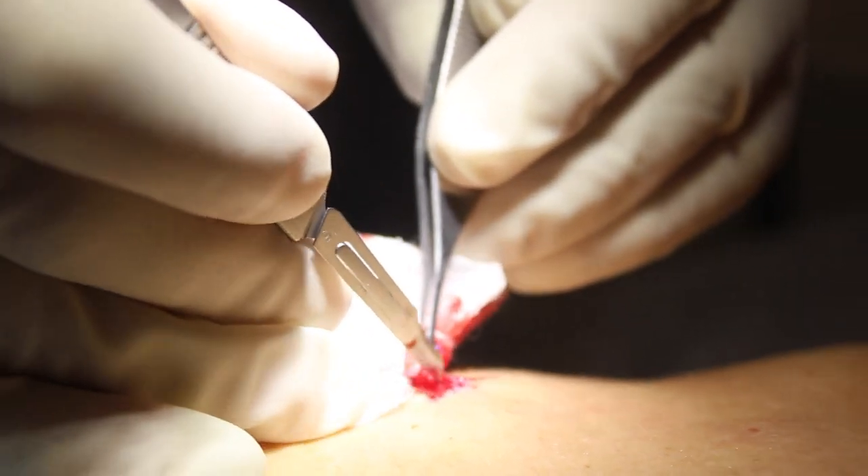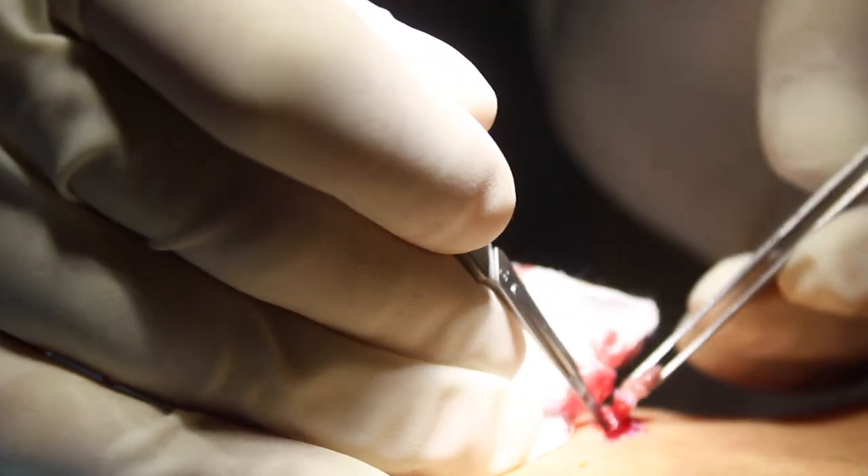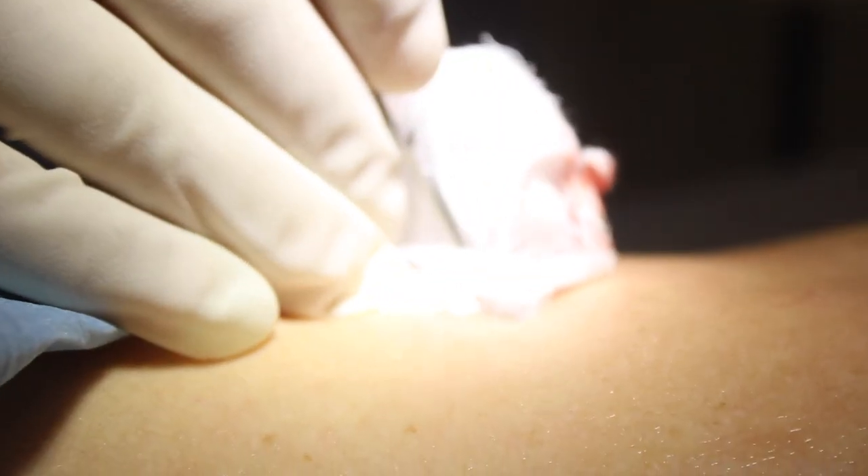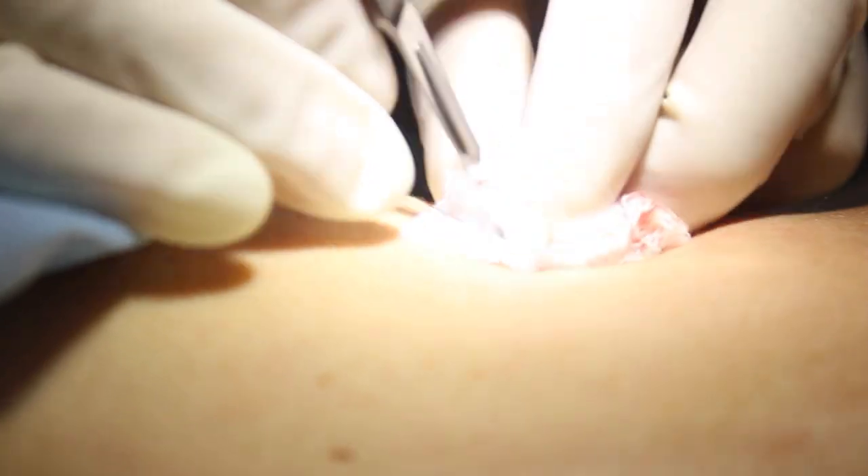This is to make the scar as small as possible, because scars on the back often stretch and can be a little bit red. So she really wants the smallest scar possible.